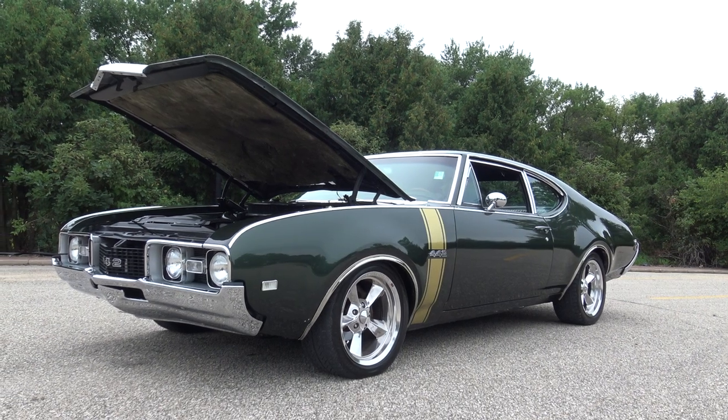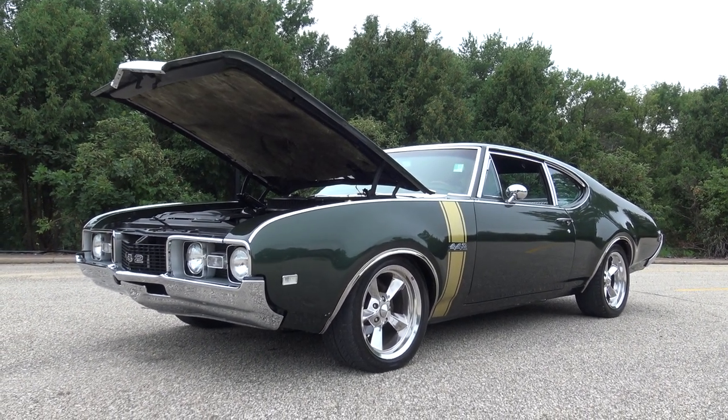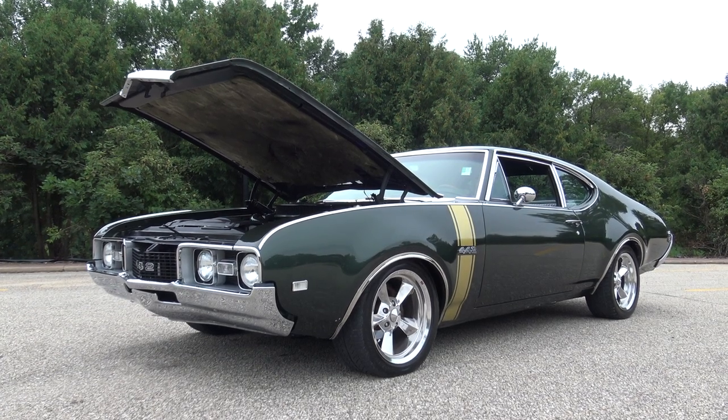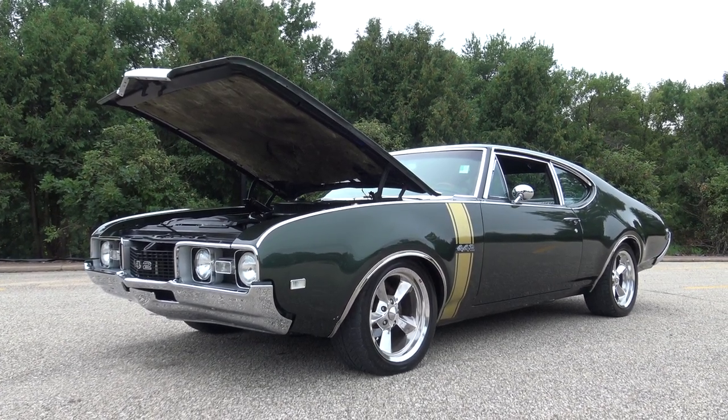Beautiful body, really nice solid undercarriage. If you go to our website, coyoteclassics.com, you're going to see just how solid this 1968 442 is.